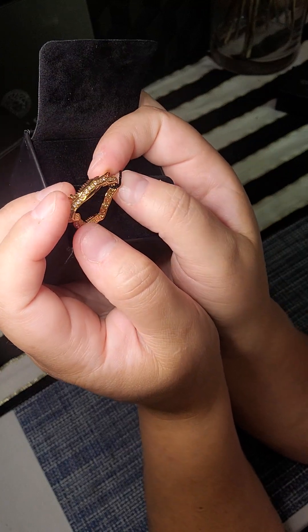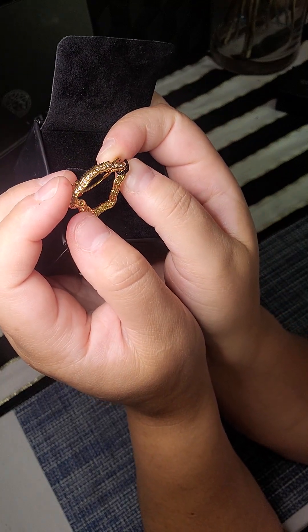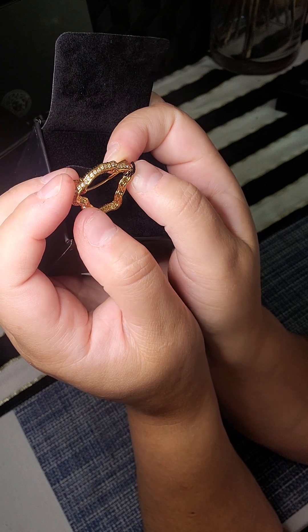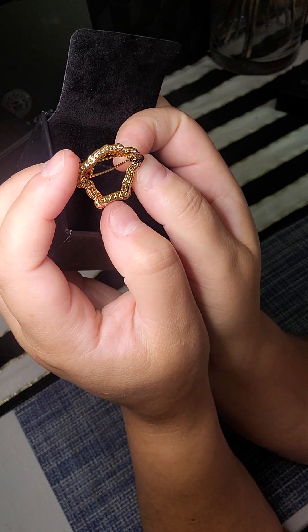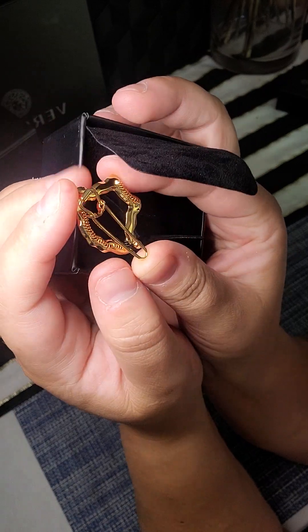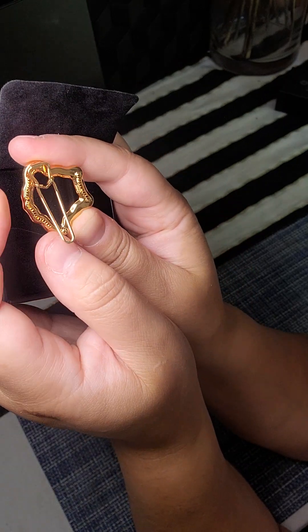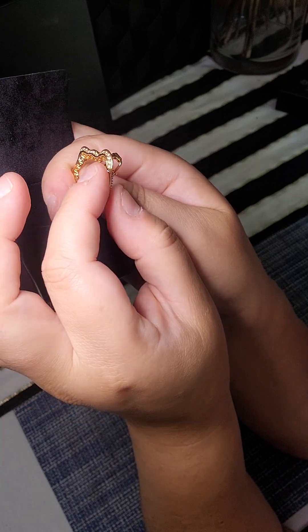This looks like something you might even be able to put on like a blouse or something. I feel like you can totally do something creative with this. I mean, you can see the teeth back here and it's definitely for your hair, but I don't know, let me see if I can try it on.